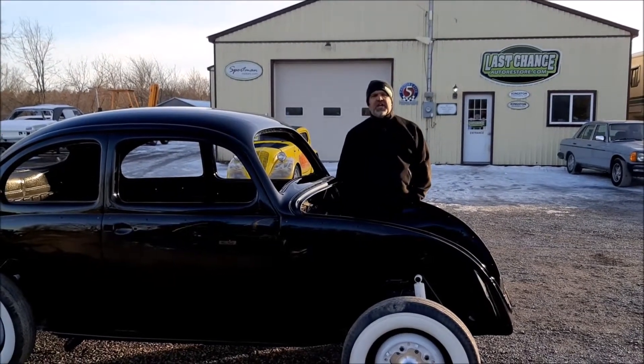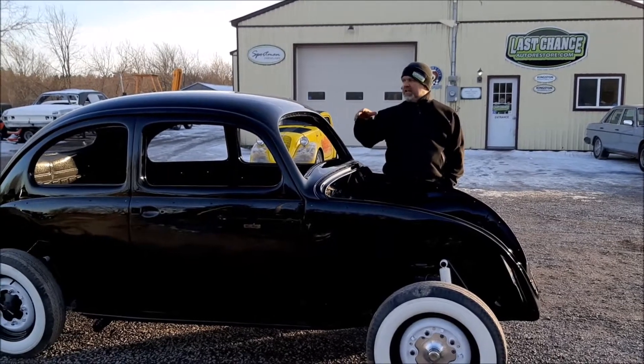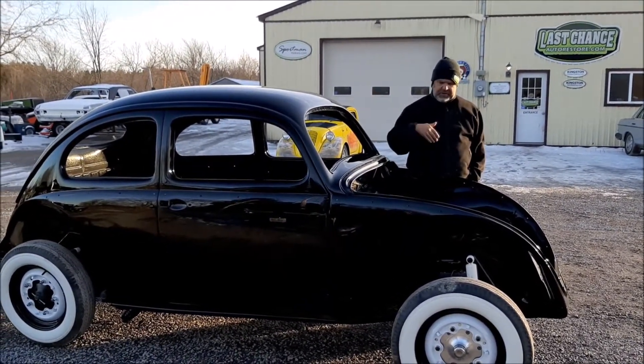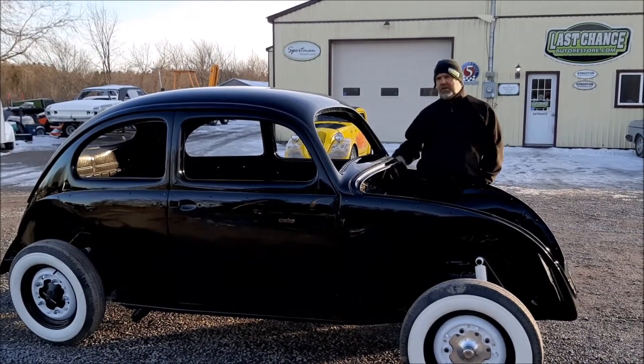Hi folks, it's John from LastChanceAutoRestore.com. We just pulled this car outside because the lighting is kind of funny and it's really loud in the shop — we just pulled it out of the booth. This is the 1956 Volkswagen Beetle.